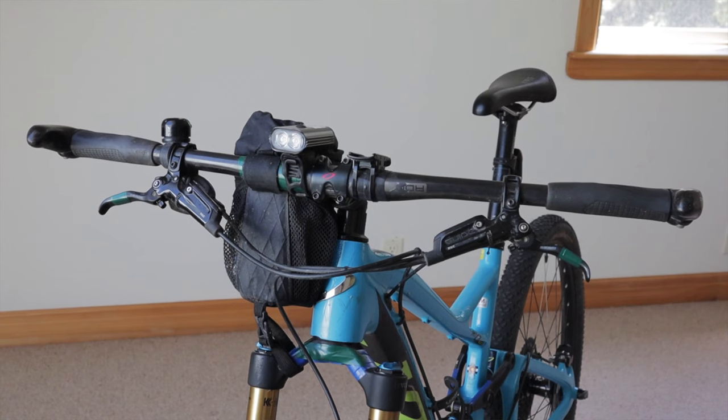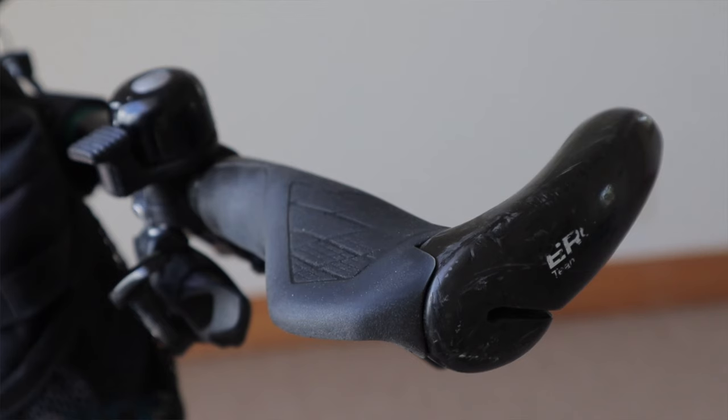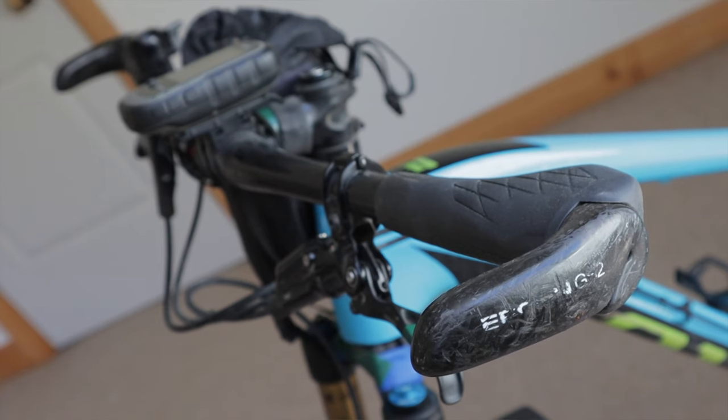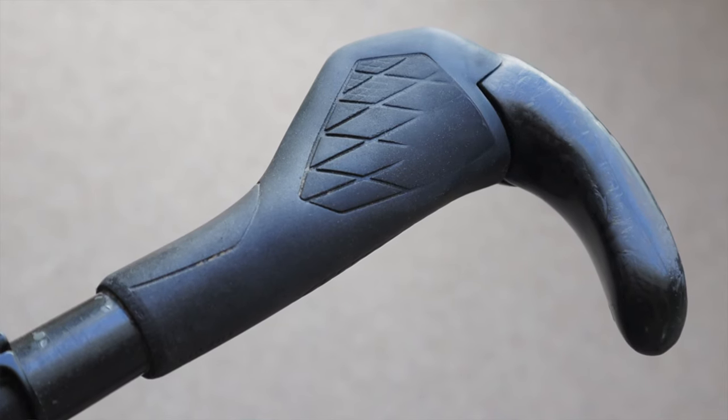I'm rocking Niner Flat Top RDO carbon bars in a 710 millimeter length with a 31.8 millimeter diameter — off an older single speed I had. The newer versions come in 780mm but these fit perfect for me with no cutting. The stem is also a Niner RDO in an 80 millimeter length, and my headset is the uber-reliable Cane Creek 40. For grips I use nothing but Ergon GS2s — I swear by them. These are an older version with carbon bar ends, rubber almost completely worn out after thousands of miles, but I'm going to wear them into the ground. The bar ends are great for extra torque when grinding out of the saddle and they remind me of my glorious single speed days.